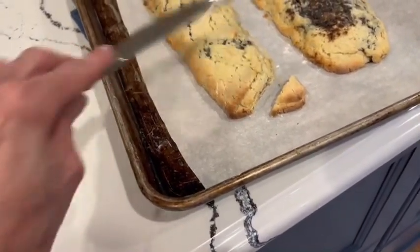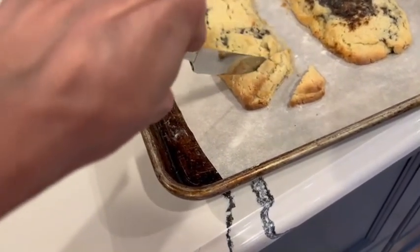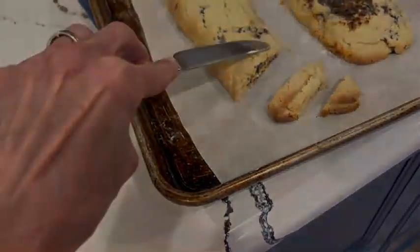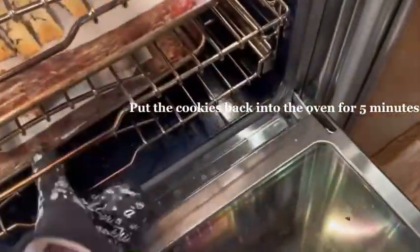That's how I gauge. I would wait one or two minutes before cutting. Just put them back in for five more minutes.